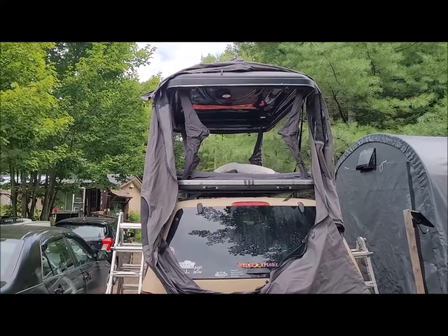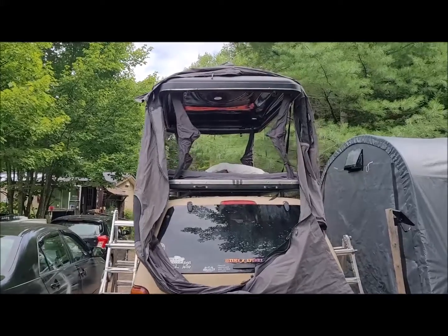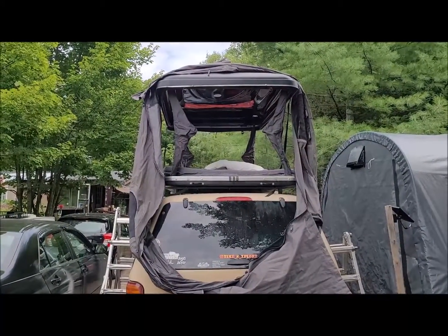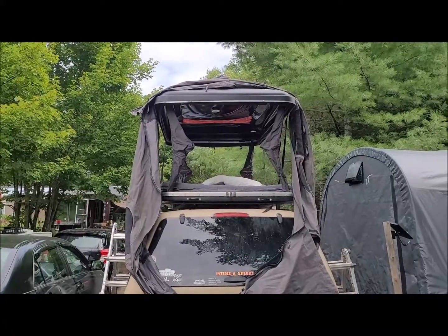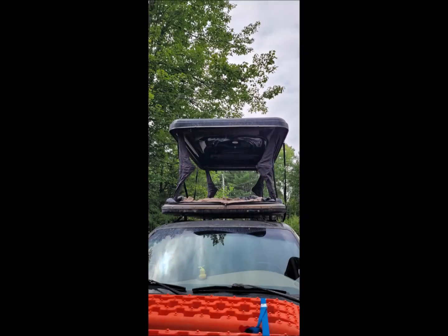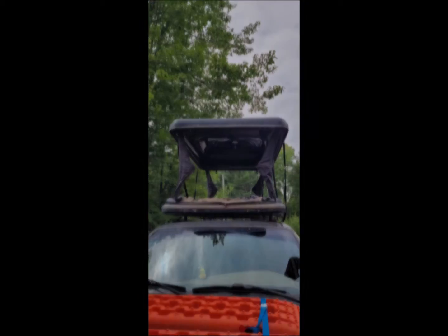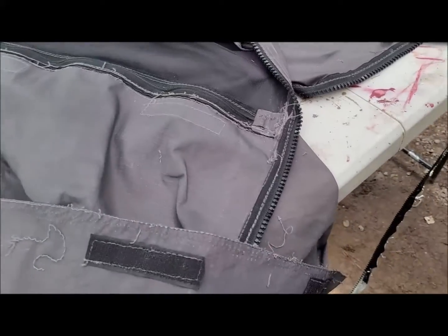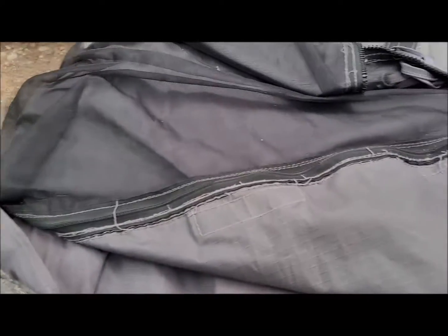It zips all the way around the top and bottom, so it's very easy — dip one corner, pull the sides up over the roof, and you're done. The worst side is removed; I'm going to do one side, replace it, and then do the opposite side.